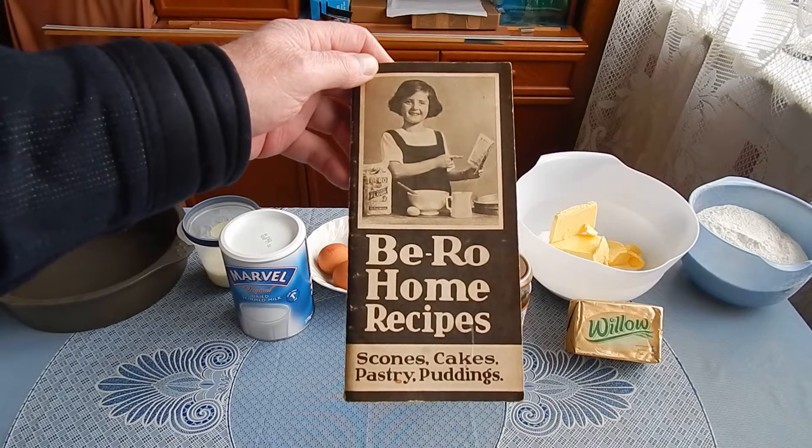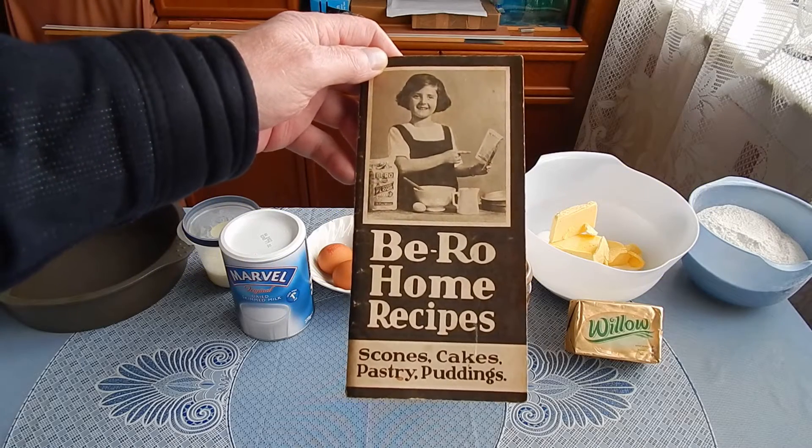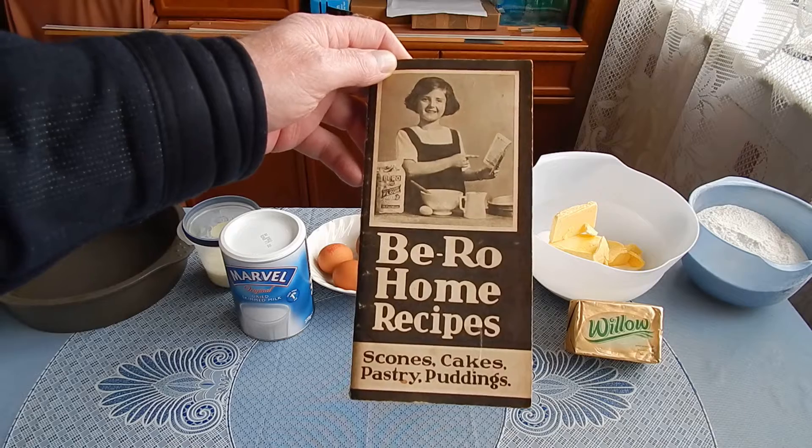For this recipe, adapted from the Be-Ro Home Recipes book, 1956, 19th edition.